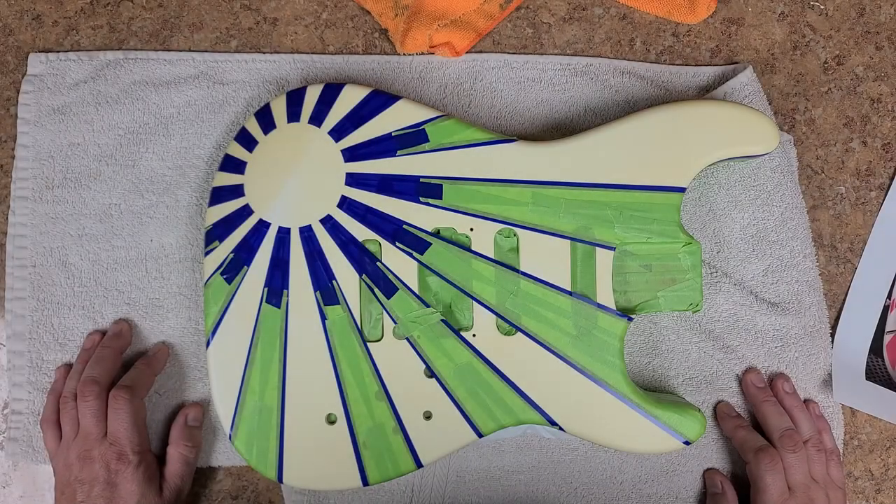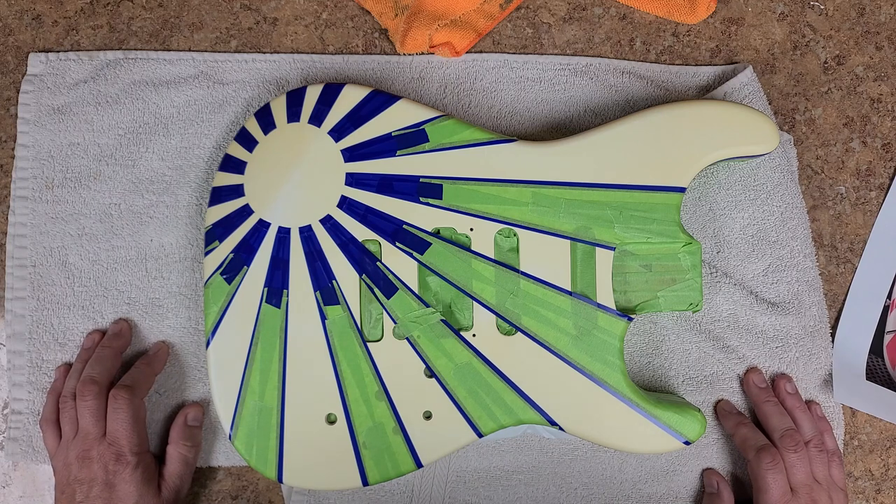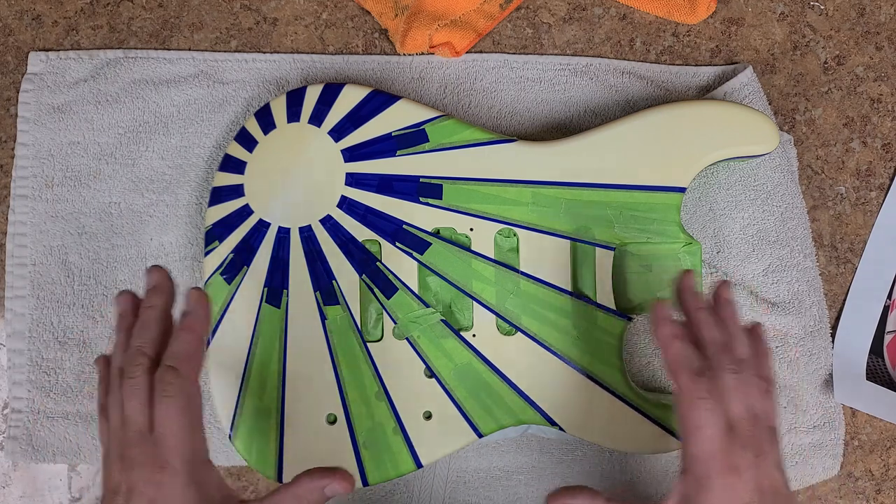Hey buddy, what's going on — Eric C here, hope you guys are doing good. We are back with the Charvel — this is a little bit of a revision from the last video I made about this body and the artwork I put on it. This is what the customer wanted.